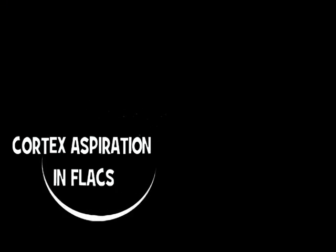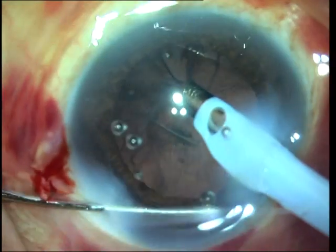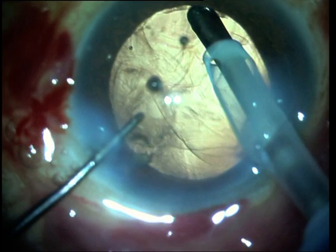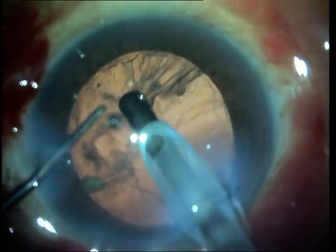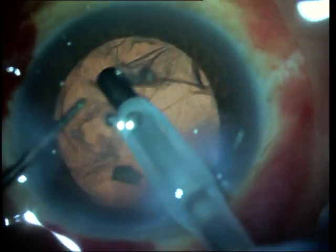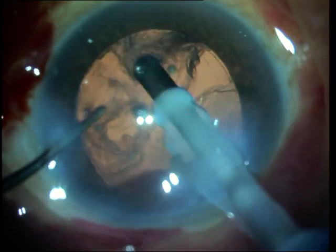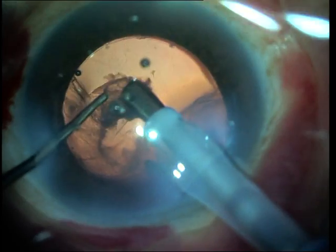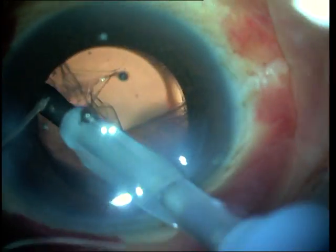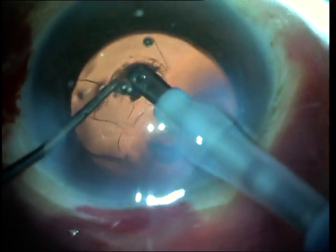Cortex aspiration requires special care in femtosecond laser-assisted cataract surgery. As you can see, the capsulorhexis has already been created using the femtosecond laser and the nucleus has been removed. If you take a close look at the rhexis, you can see that the laser has also cut the peripheral cortical strands right below the rhexis margin. Therefore, the cortex that has to be aspirated or grasped with the IA tip is further inside the capsular bag, as there are no cortical strands protruding outside the rhexis rim as in normal cataract surgery. One often has to insert the IA tip slightly more into the capsular bag and under the rhexis rim in order to get a good grasp of this cortex.